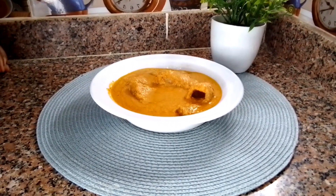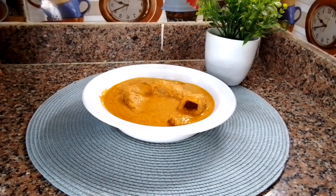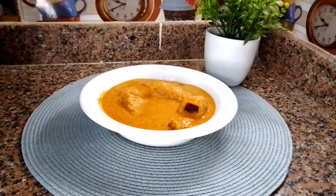Today I share with you guys the most popular soup among Yoruba people in Nigeria — egusi ijebu. If that's something you're interested in, keep watching.